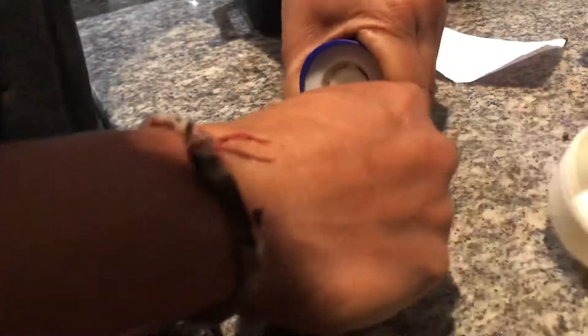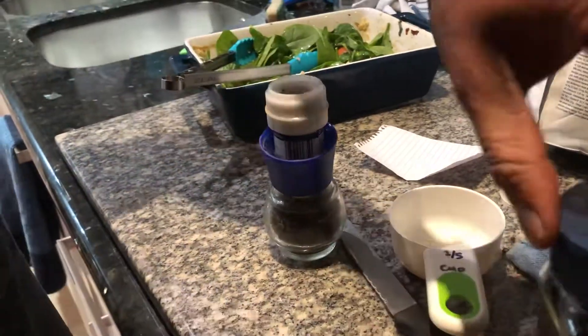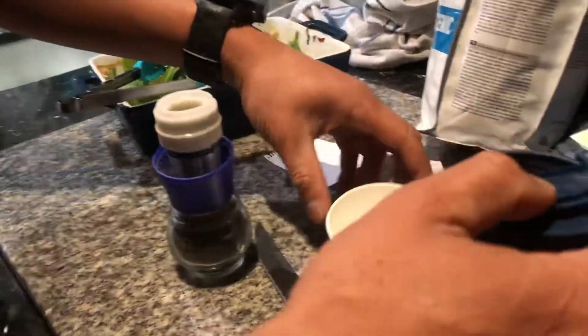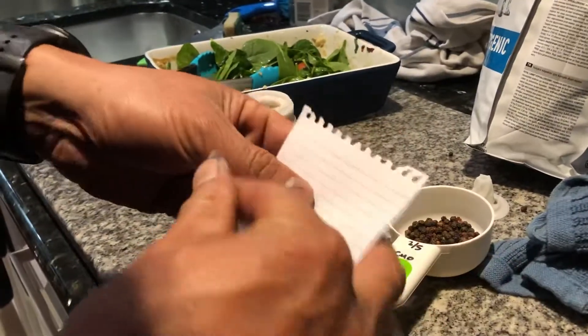Push it and rotate the knife around — keep rotating — then pop that out and it's done. Then what you do is get a bit more pepper and use this to roll it.